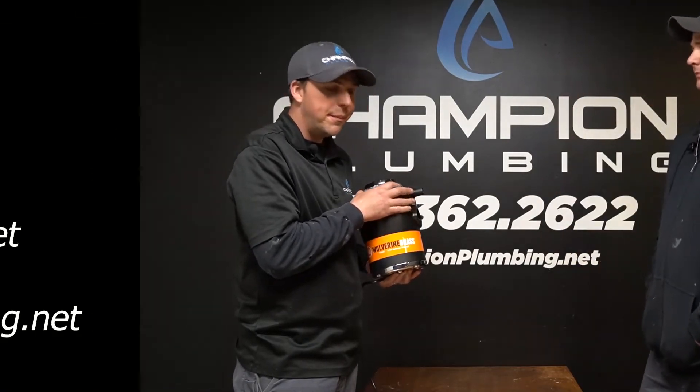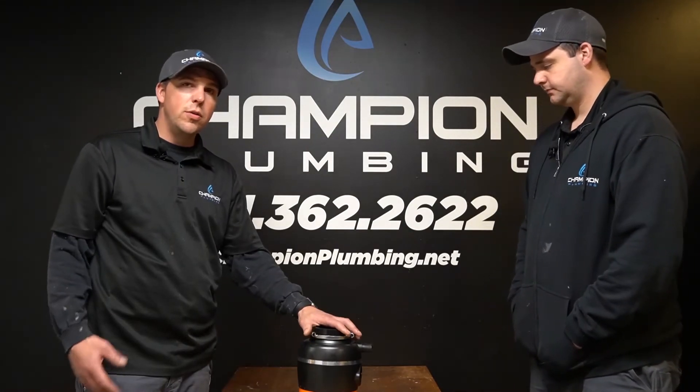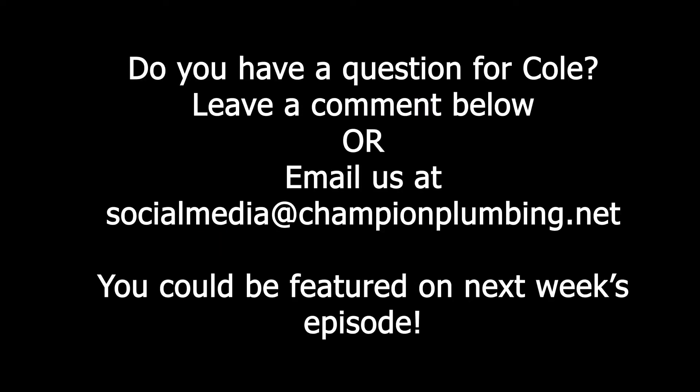So if any food particles come off your dishwasher, this can grind them up. If you have the need for a new garbage disposal or any plumbing needs, give us a call at 651-362-2622. Look us up on the web at championplumbing.net. Subscribe to YouTube — we're going to be doing a lot more videos at Cole's Corner. You can also message us with questions and we can make an episode about it — feel free to leave a comment and we'll address it in an upcoming video.